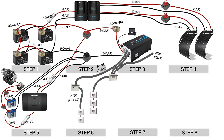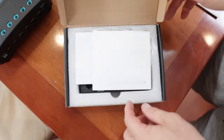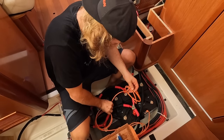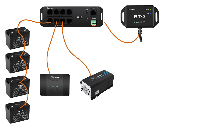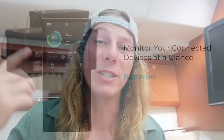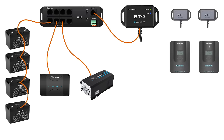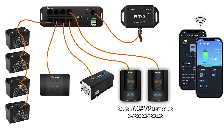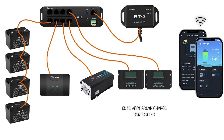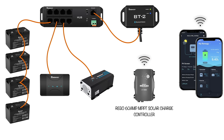Renogy sells a communication hub that connects all your equipment together using a communication cable. You simply connect everything to the hub, then connect a Bluetooth module so you can view everything from the Renogy app on your phone or iPad. They've just released the Renogy ONE, an all-in-one battery monitoring system and display, which we'll definitely get soon. On our system we bought separate Bluetooth modules for each solar charge controller, but if you buy the 60 amp MPPT controller or anything from the Elite range, you can use one Bluetooth module for all equipment by simply connecting it to the communication hub.